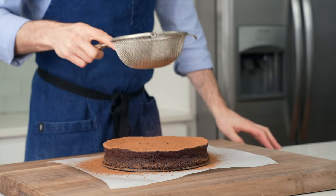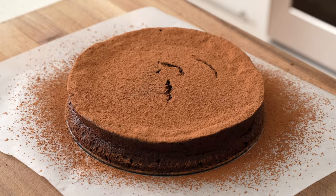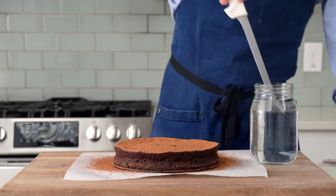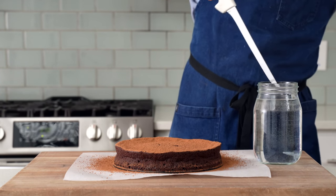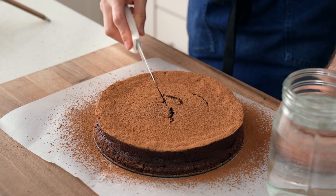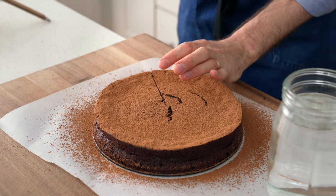Feel free to use powdered sugar, or a combo of cocoa and sugar, or even cinnamon — that would be super dope as well. The best way to cut something that is so rich and so fudgy is to grab a jar of warm water and a thin sharp knife. I'll warm up the knife in the water and then very carefully cut myself a perfect, pretty, proper triangle of cake.